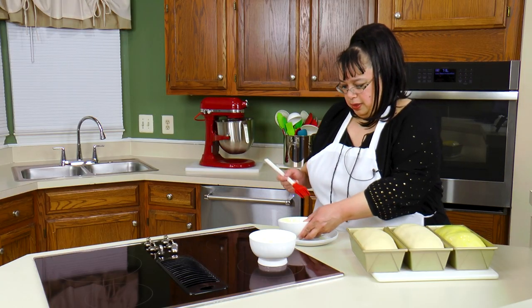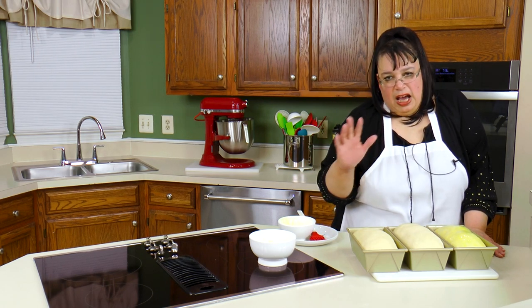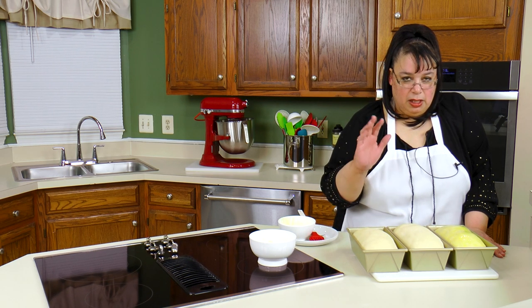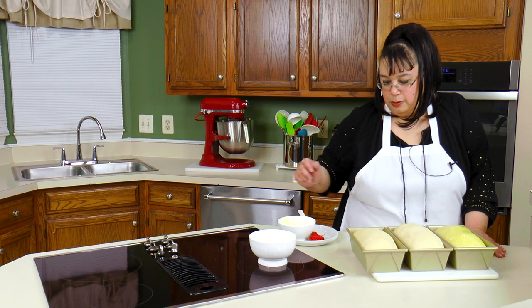These two I'm going to leave plain right now. About five to eight minutes before the bread is done, I'm going to butter one. I'm going to get these in the oven and as soon as that one's ready to butter, we'll be back.